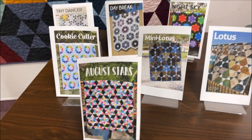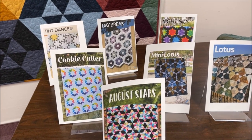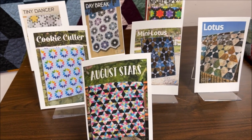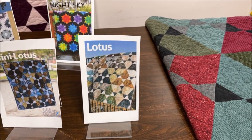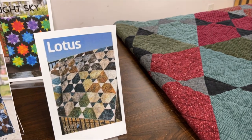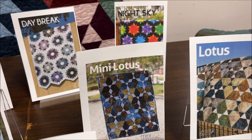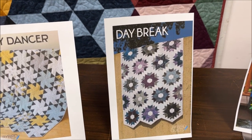Her stuff has a little more contemporary look. We pulled off some of her patterns — these will all be available on the website. I really like the August Star because it takes a jelly roll, so you can start with a pre-cut. She also has multiple sizes. This Lotus is the same pattern as the flannel quilt, and she has a whole series of mini quilts where she just shrinks the basic ones down.